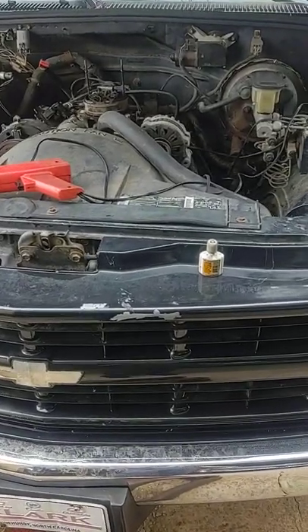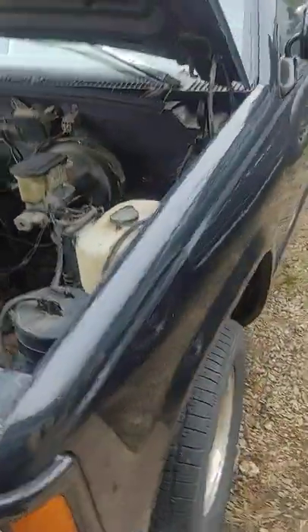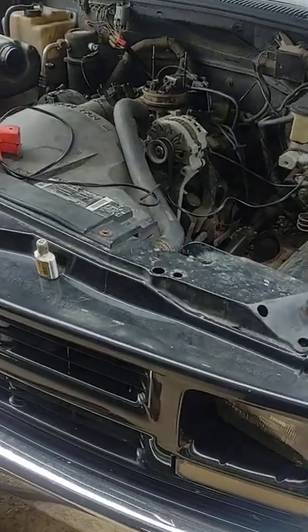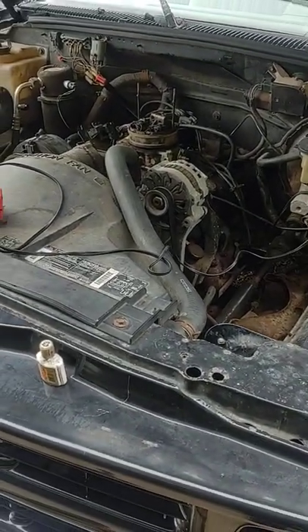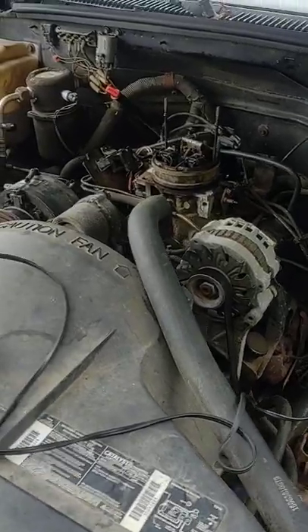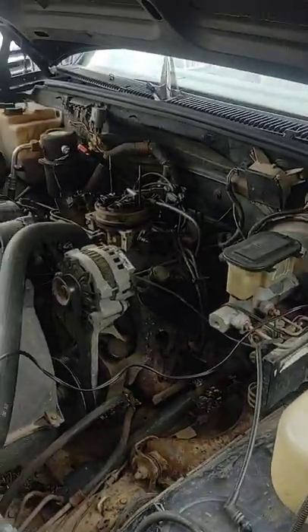This is a quick DIY for people with these kind of trucks, which are actually making somewhat of a comeback. There's a lot of them coming out of the woodwork, and a lot of the overlooked problems with these trucks are that people will set the timing by ear. When you use a timing light and don't do it properly, you'll get a weird outcome, so they'll just move the distributor by hand. It may run okay but there'll be hiccups, fuel economy issues, or it just doesn't run right.